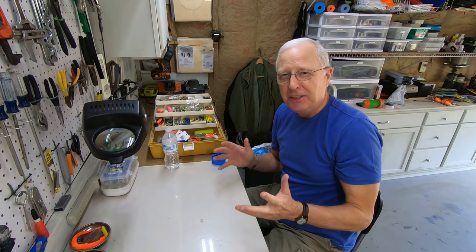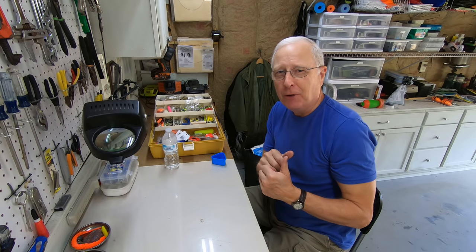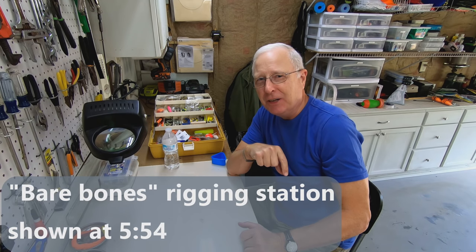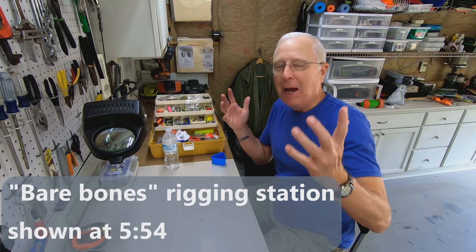Do you have a rigging station to make your life easier as you prepare all your rigs before you go out? Five minutes messing with a rig on the water is five minutes you're not catching fish. Let me walk you through my rigging station on this episode of the channel.